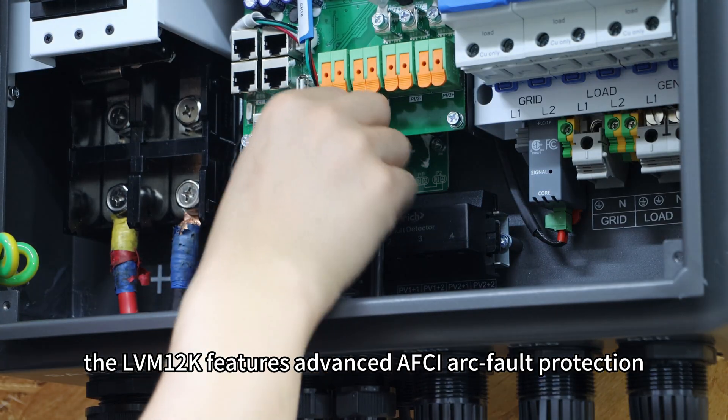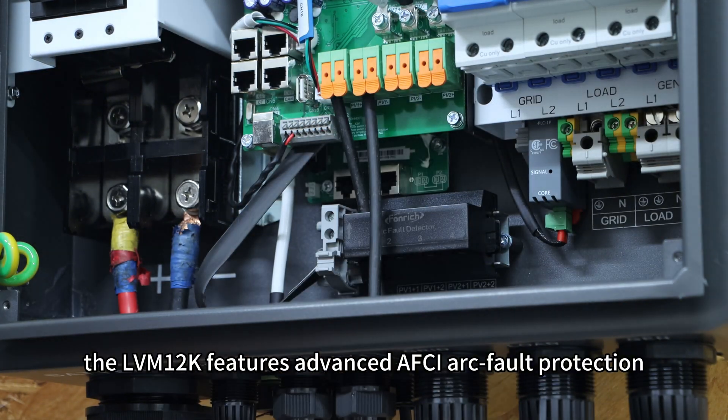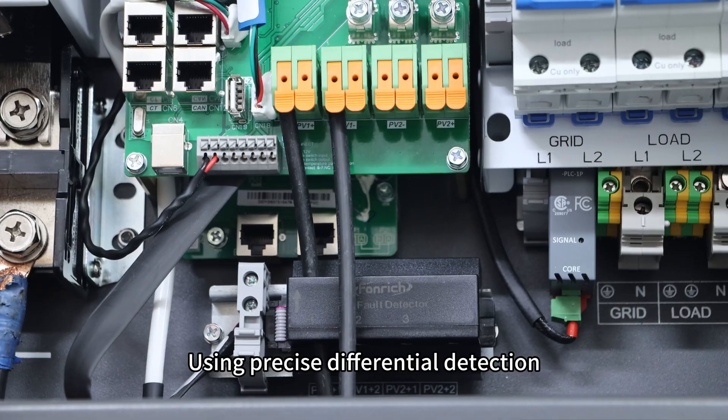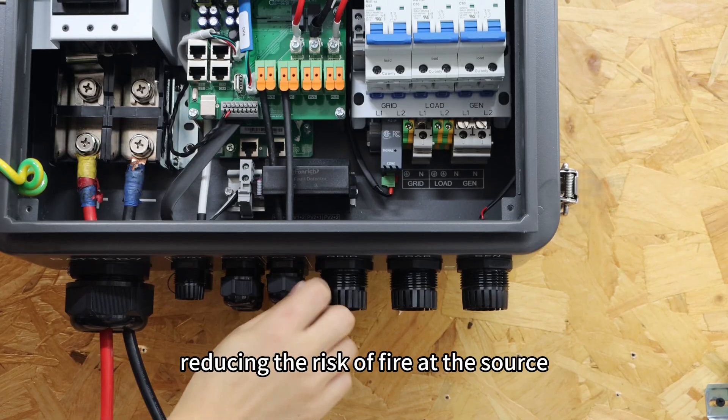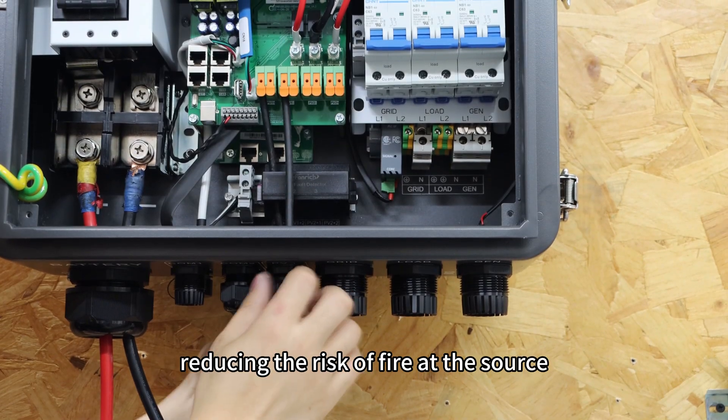For safety, the LBM 12K features advanced AFCI arc-fault protection. Using precise differential protection, it identifies and cuts off arc faults within milliseconds, reducing the risk of fire at the source.